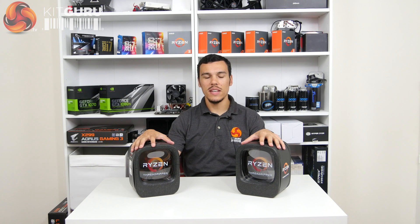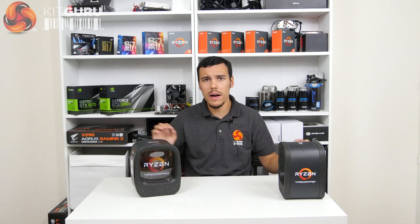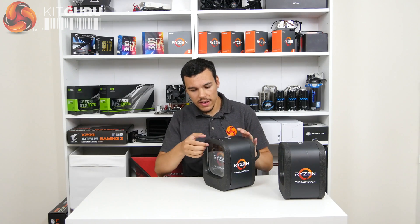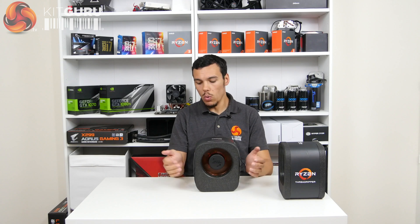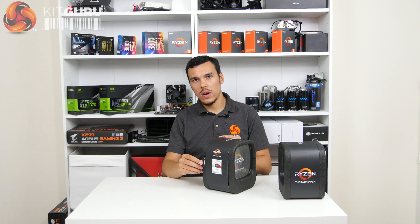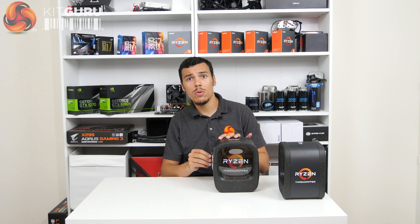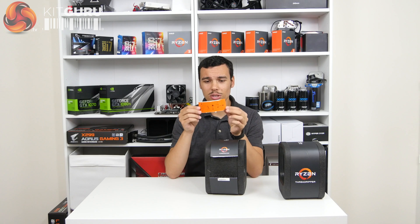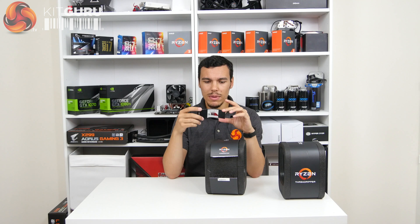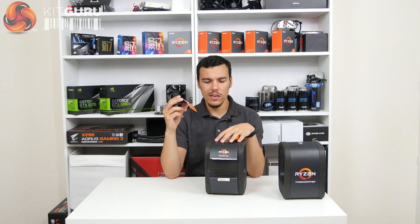Here we are with the two Ryzen Threadripper samples — the 12 core and the 16 core — and this is the first time I've actually unboxed these. Let's start first with the flagship, the 1950X. This comes in a kind of foam type box for protection, and there's a bit on the back saying 'unlock the power.' We are told to rip here straight along the line where all the specifications are held, which is quite unfortunate. There are also instructions on the back telling me how to unbox and open the box — I've never needed instructions to unbox a processor before.